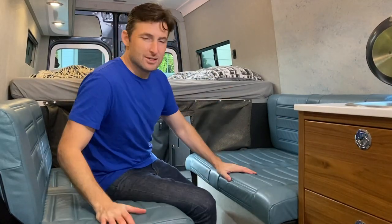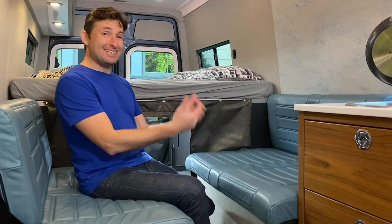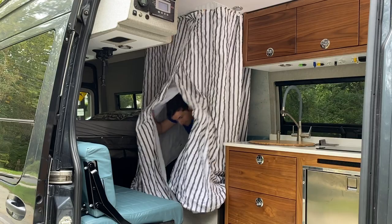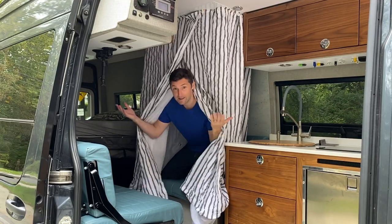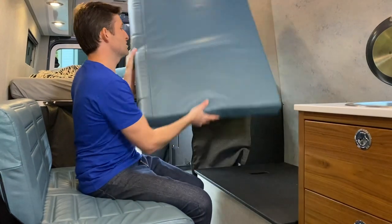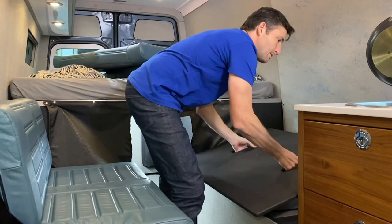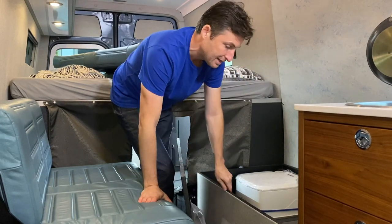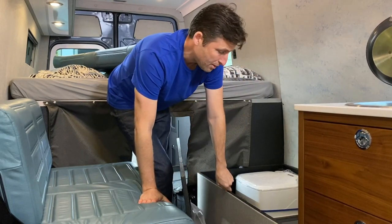This is — it's not patented at all — but I came up with this design with El Capitan. This is a hidden bathroom, hidden shower. How does it work? You take this off, take this couch off, and then in here you have a full standing, rather large shower area.